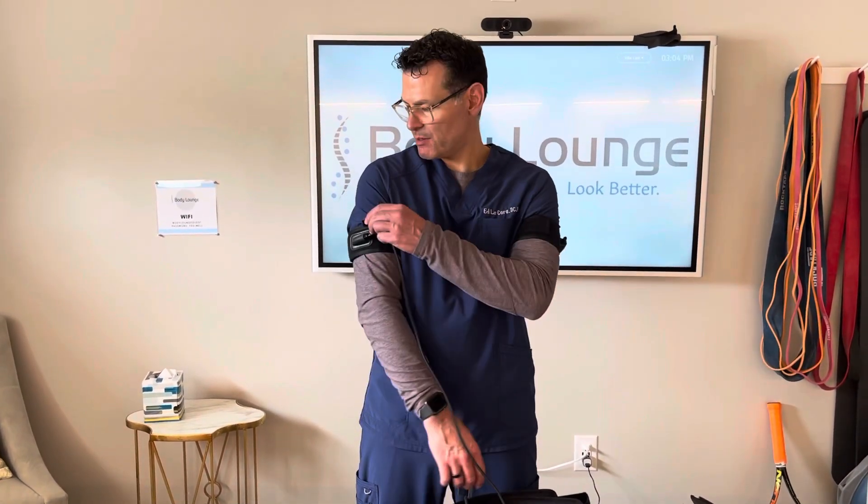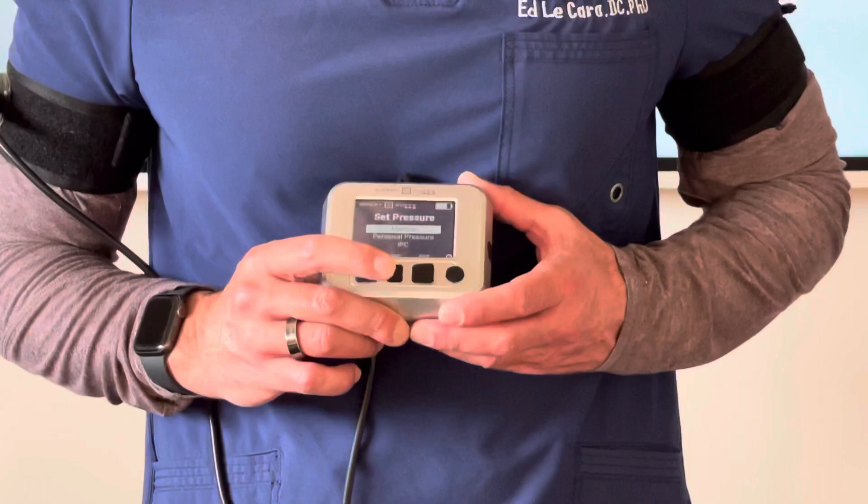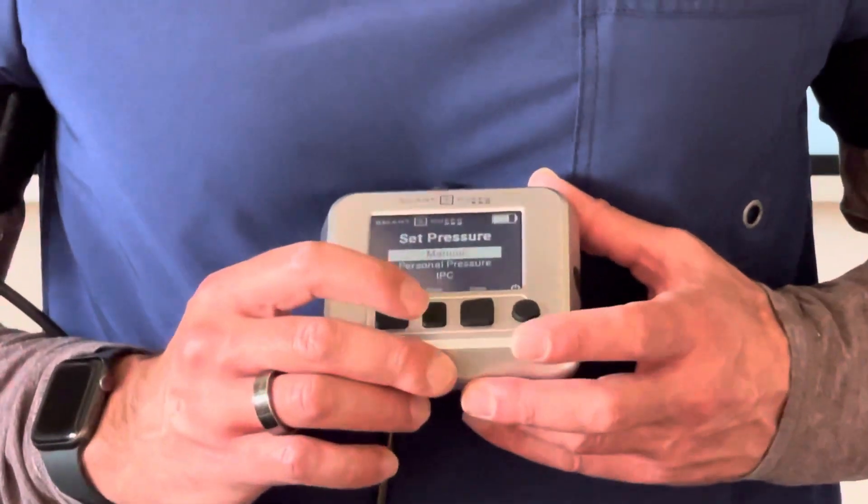All right, now I've got limb occlusion pressure established in both my upper extremities. So I'm going to now start to exercise. I'm going to plug in, hit start exercise, and I'm going to select arm and then manual.